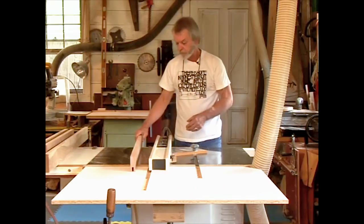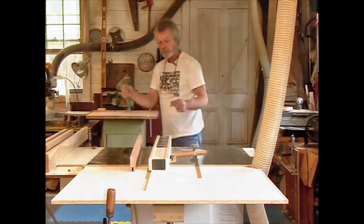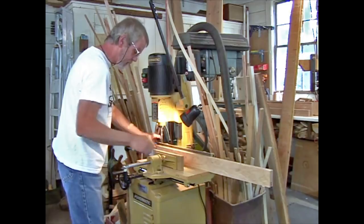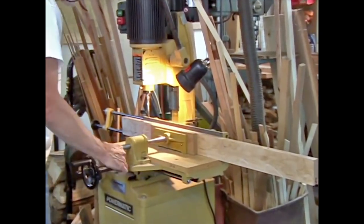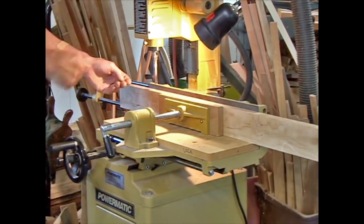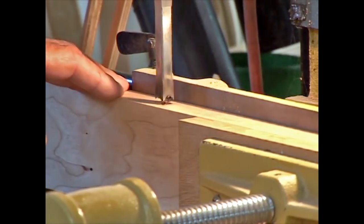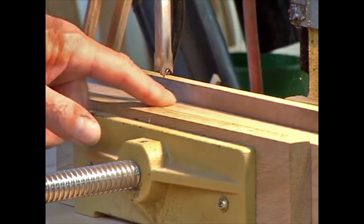From here we go over to the mortising machine to cut the square holes to accept the square ebony pegs. Over to the mortising machine now, which we have already set up so that it's exactly centered on the thickness of the board. Clamp it in place very tightly. There's a 3/8-inch mortising chisel in there, which is basically a drill bit inside of a square column. We've already drilled that one, so we go over and the stops are set on the layout lines that I have marked here.